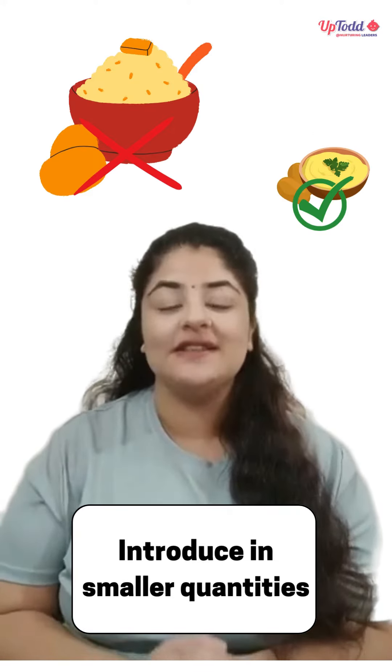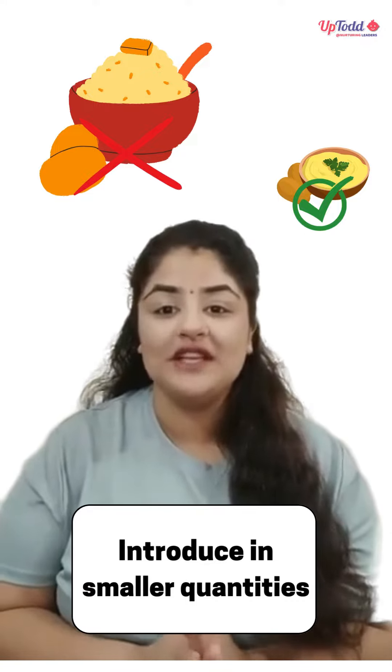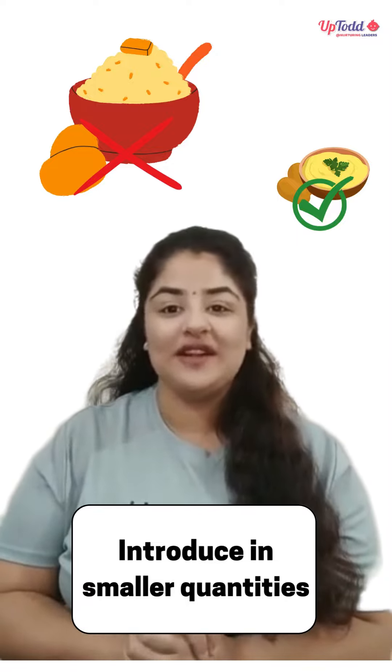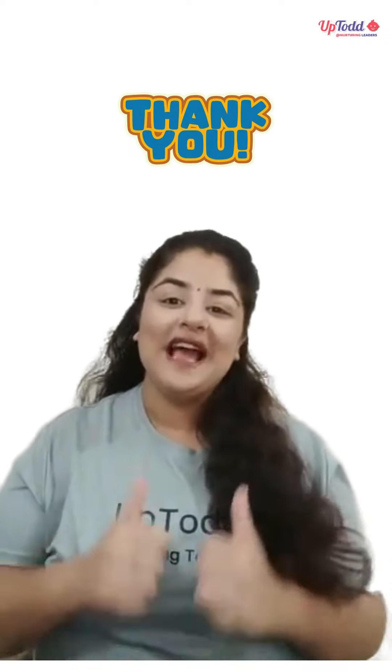Next, please start with smaller quantities. Right now, babies won't be able to digest larger quantities of new foods. So please start with smaller quantities so that the baby's body can easily digest it, and we can also make the transition more easy. I hope these tips will help you all. Happy Parenting!